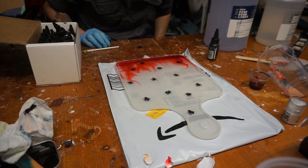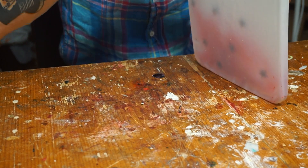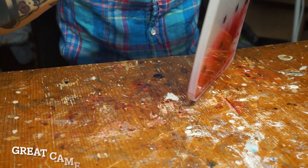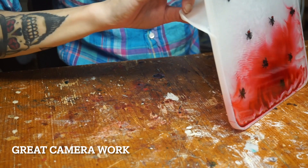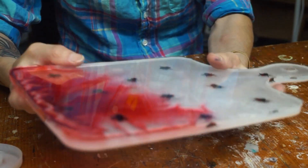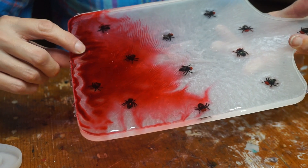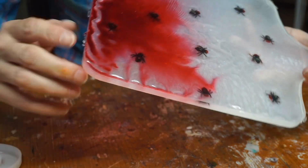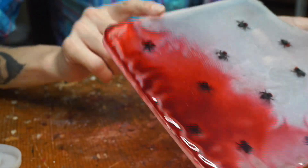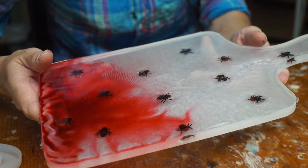Now we're going to let this cure. This is done — let's unmold it. There's a link to this mold in the description. These are silicone molds, so they usually don't stick to the resin — they peel right off. You can see these little lines sticking out, so I'm going to sand those down and sand the edges. Then we'll do some beauty shots, and we can go start our Halloween party. Let's go!